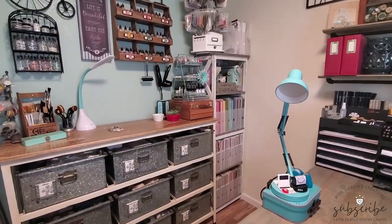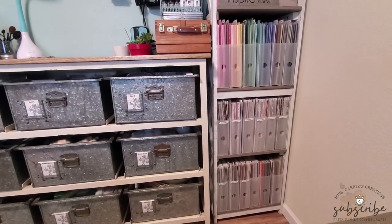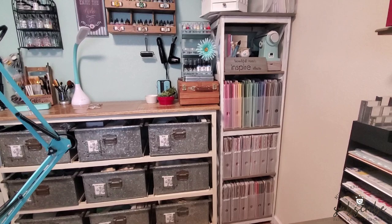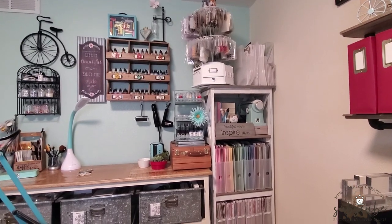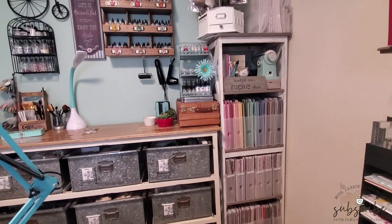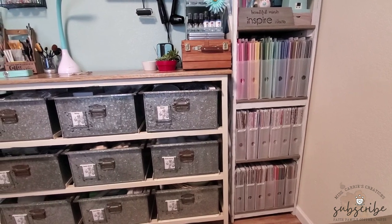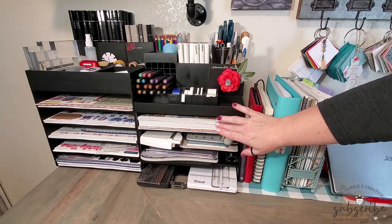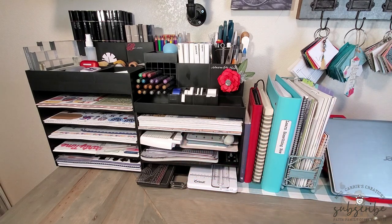Most of my cardstock and paper sit on the shelf that my husband built for me to match my craft desk. This sits in a corner of my craft room, about three or four feet away from the front of my craft desk. I also have a couple of items stored on the other shelves and on the top. The patterned paper stored here is considered retired paper. I showed in my first video how I store current papers on my desk — papers I'm using for classes, workshops, or blog projects.